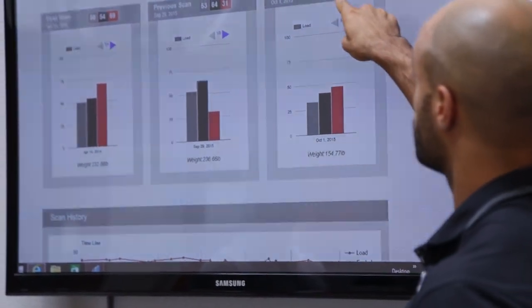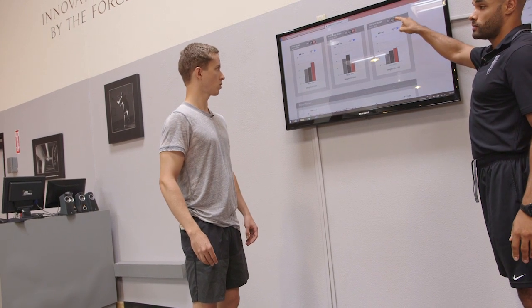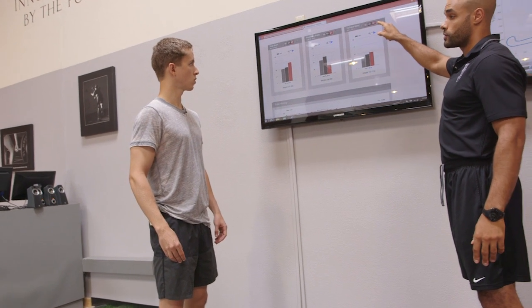Now for you, based on the numbers we see here, you have a poor interaction with gravity for two reasons: you're not above 45, and you're not within 15 for all your variables, because there are pieces missing in your force-time curve.